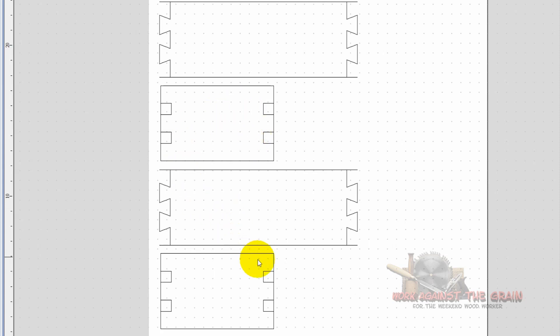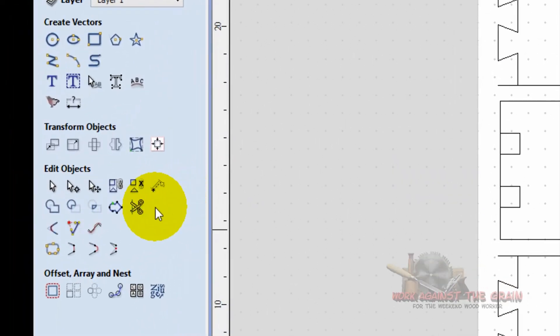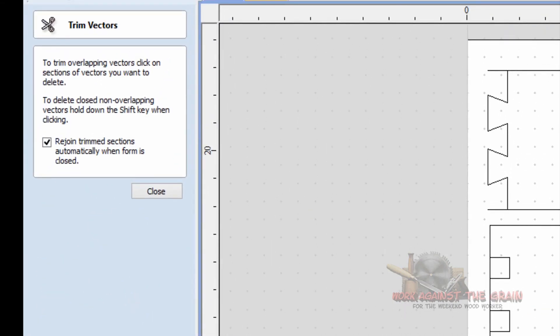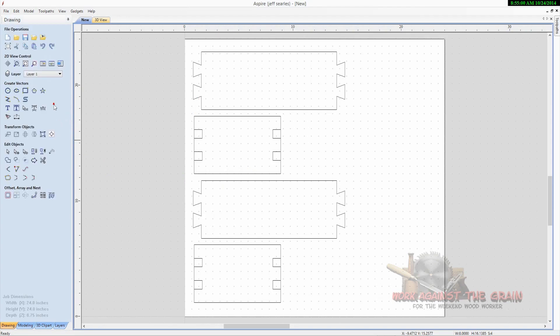There are a couple of things we have to clean up before we do some tool paths. First, we're going to get rid of these long vectors — now that we have the tails, we need to remove them. Select the trim vectors tool, hover over these little lines, and cut them out so that we have some nice clean tail boards. Once those are done, select close.